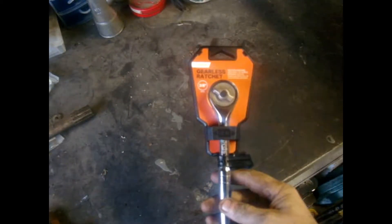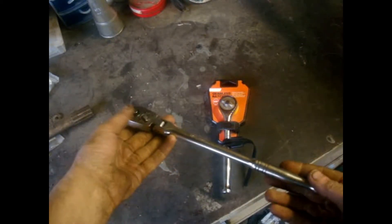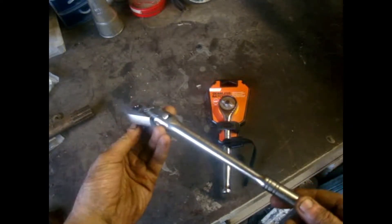Hello YouTubers. I have been spending my money again, although not too much of it because I don't believe in buying designer tools, but I've gone for the Halfords gearless ratchet. I've used Halfords ratchets for a long time. I've had this one, which is the flexi head, long handled one. I've had that for a good 15 years and it has been absolutely brilliant.